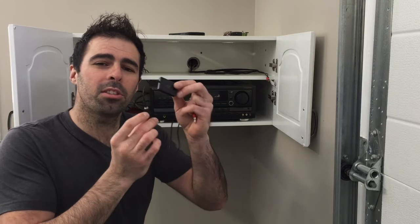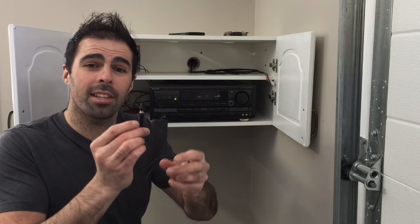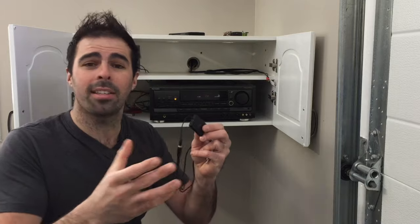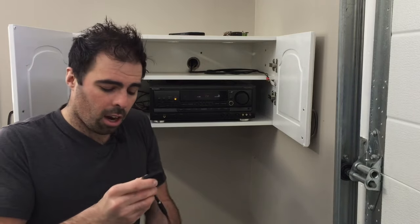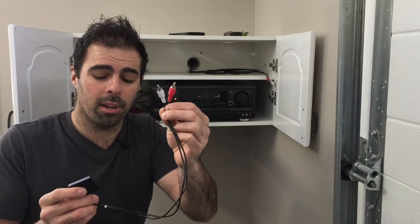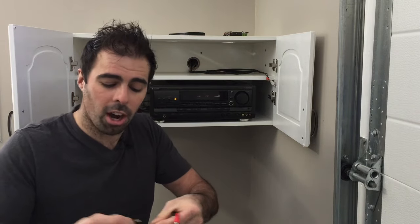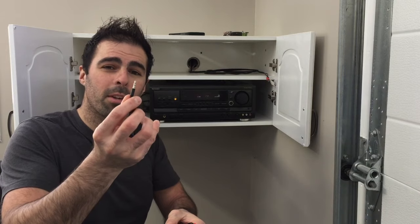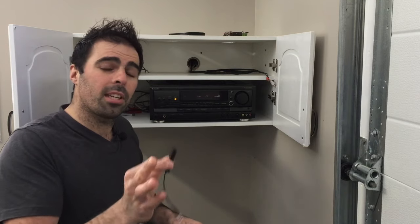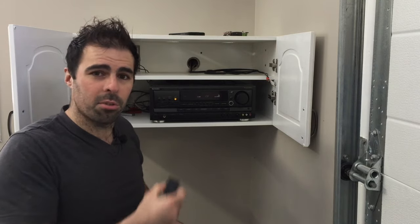You know what this is? This is a Bluetooth transmitter that can essentially take any old stereo — I'm talking any stereo from the 1960s or 1970s — anything that's got a left and right audio RCA plug, anything that's got a 3.5 millimeter jack, we can turn that into the newest technology. It's so simple — let's take a look at how to install it onto your receiver.